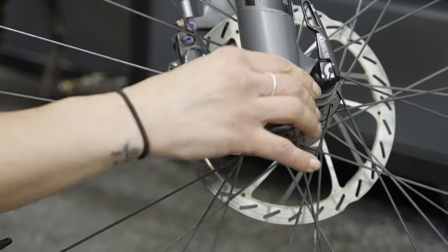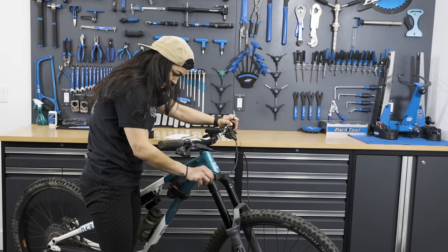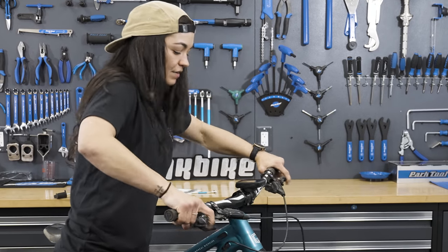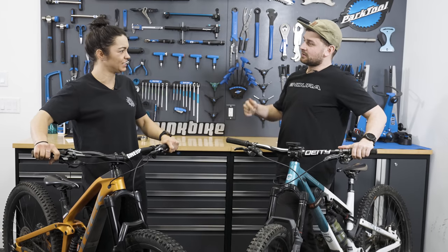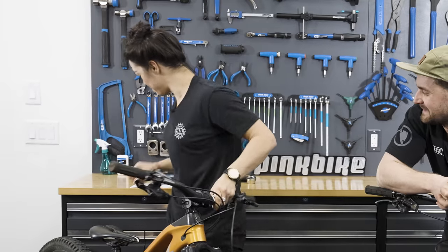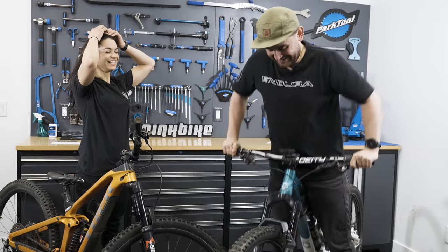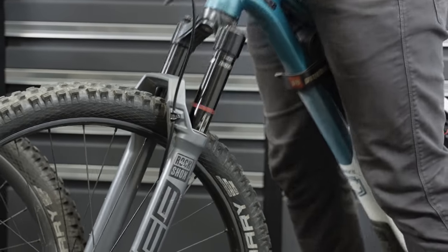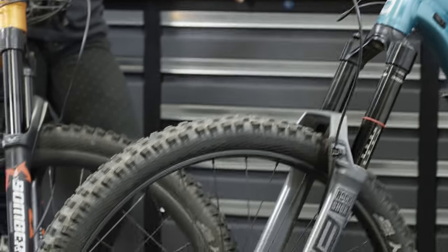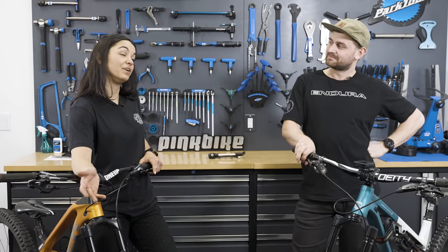According to Tom, he's got 65 PSI, eight clicks of rebound, and eight clicks of low speed compression. Christina wants to leave it close enough that he thinks she hasn't changed anything — but she has, going to 72 PSI and adding five clicks of low speed compression. Back in the workshop, Tom does his technical sag test. The fork feels firmer, and he reckons Christina cranked the low speed compression up.